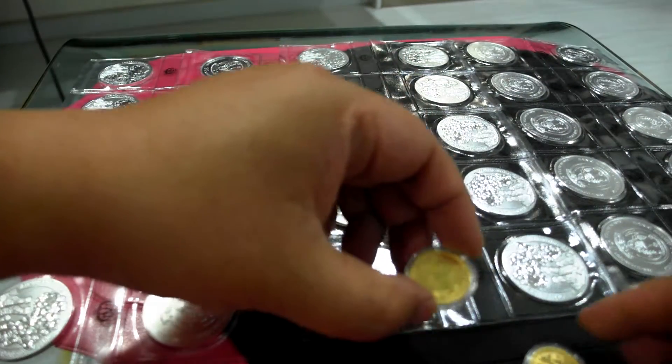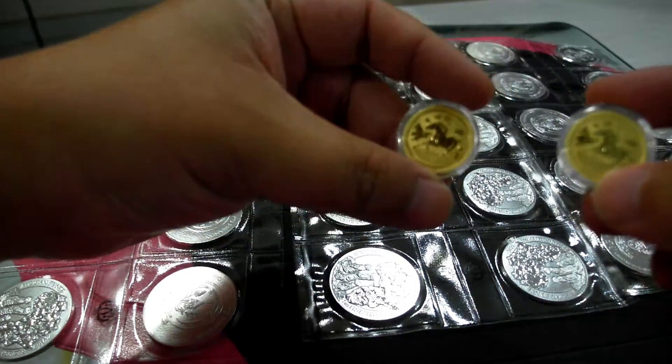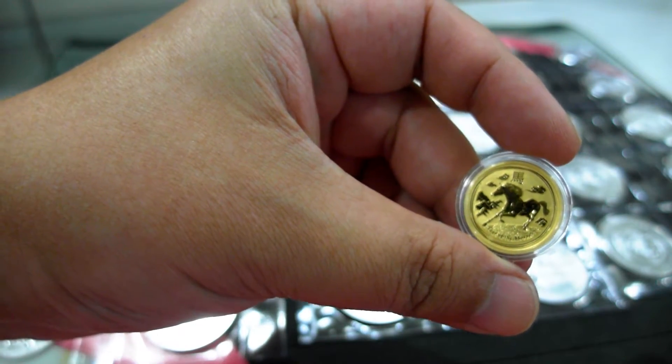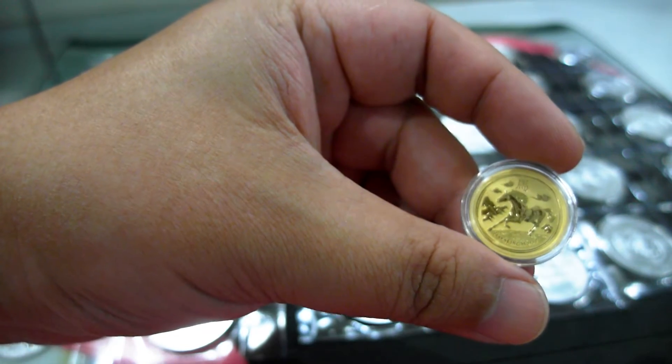And I also have this. This is a quarter ounce of lunar — the Perth Mint lunar horse.